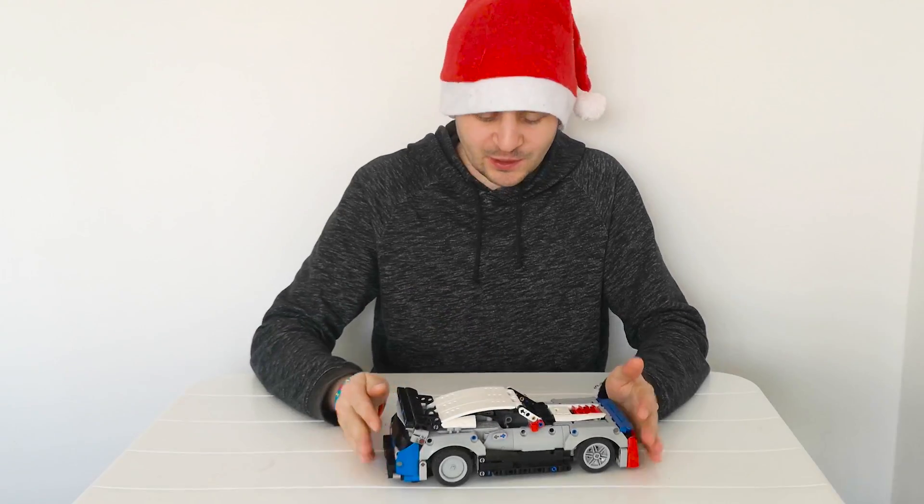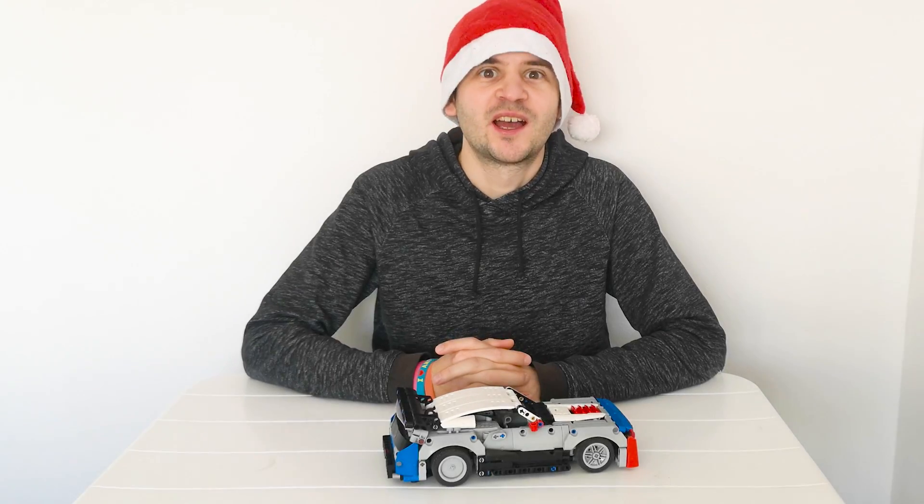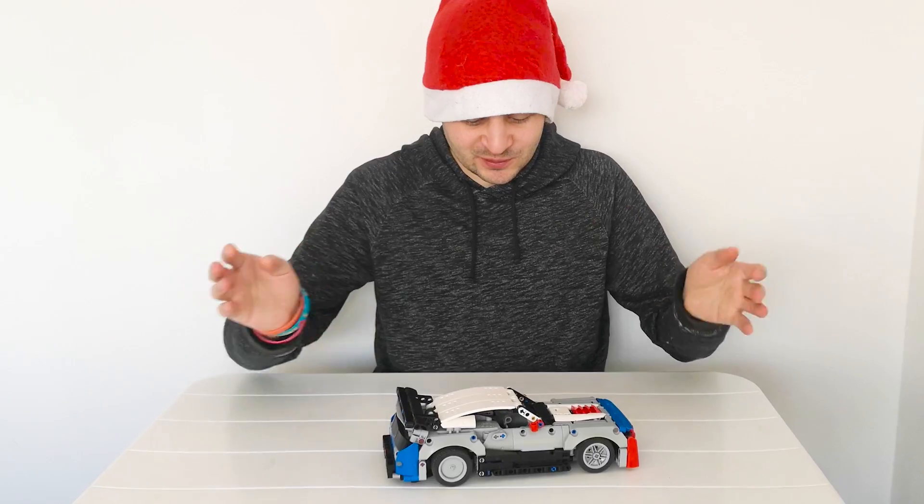Hi everyone! First, I would like to wish everyone a Merry Christmas, Happy Holidays and a successful upcoming New Year. Now, let's dive into this model.